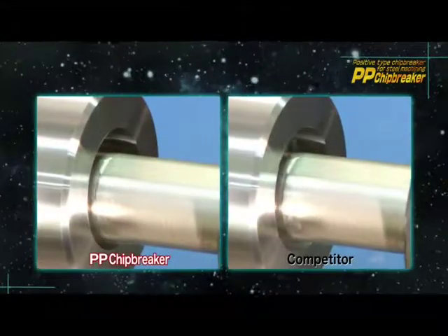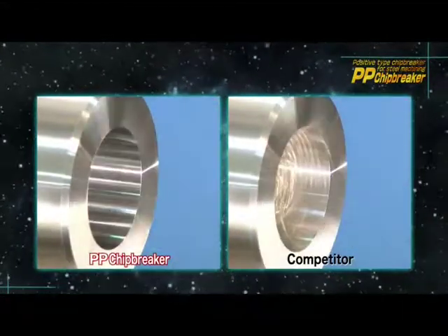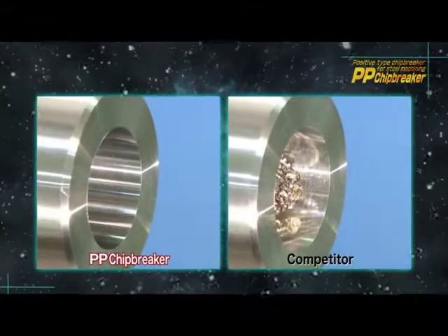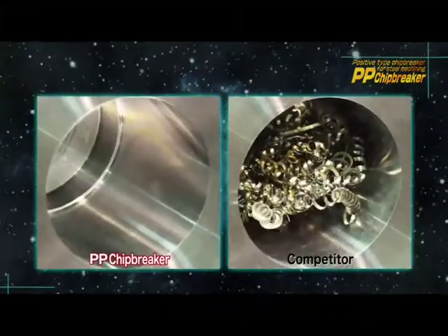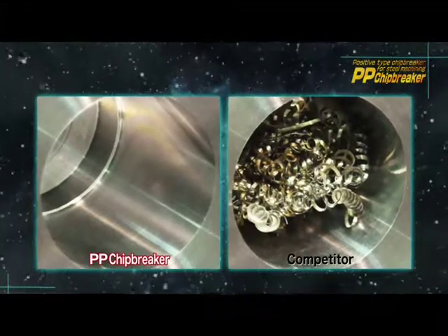Let's check the chip evacuation performance. The PP chip breaker breaks steel into fine chips, preventing them from becoming entangled in the hole. There are no chips remaining in the workpiece after machining with the PP chip breaker.